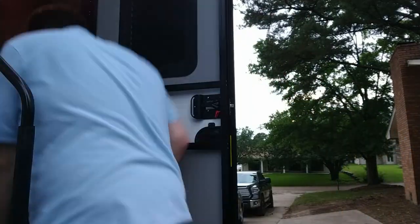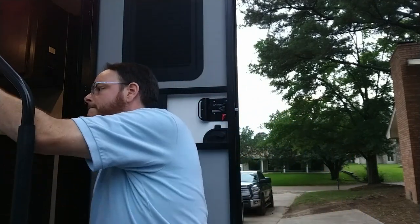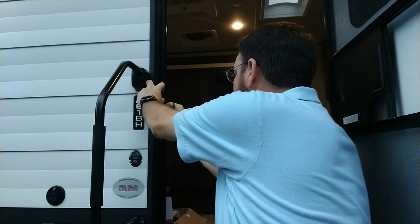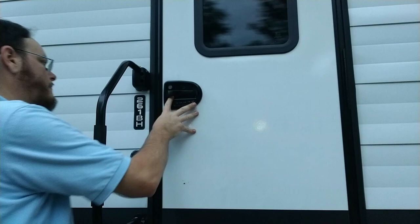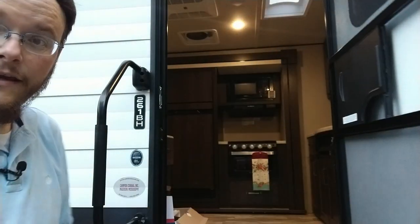We have a little adjustment to do — it closes but not all the way. I'm going to swap out the strike plate that came with it and see if that helps. Whenever you replace your strike plate, this little lip right here needs to go on the outside edge. After adjusting, I need to move it out just a little bit more — one more try — and there we go.